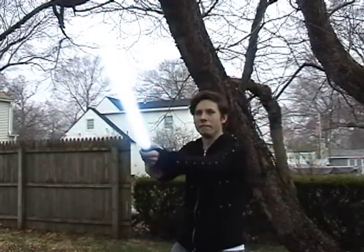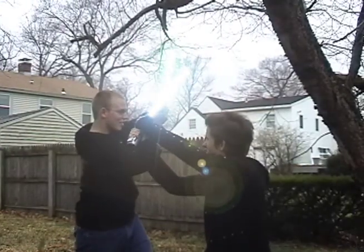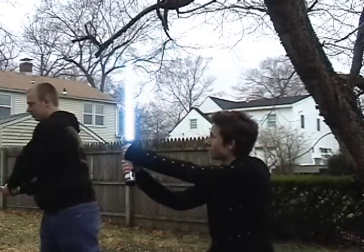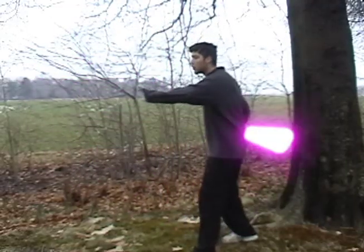Am I doing this right, Master? I know you're horrible at this. Stop! Stop right now. Padawans, now I will teach you how to use the force.